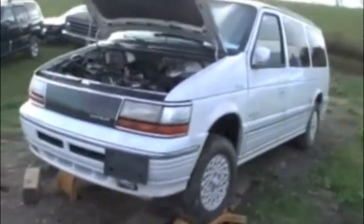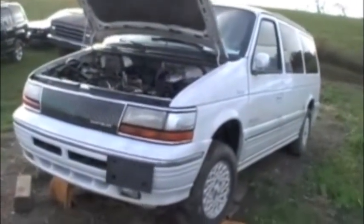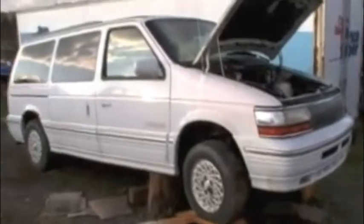This is a '95, same thing — all-wheel drive, 3.8 liter V6. This one is white. It's in Jersey, so there's some rust here and there — rust on the hatch, rust here. But it's all white and it's got a leather interior too.